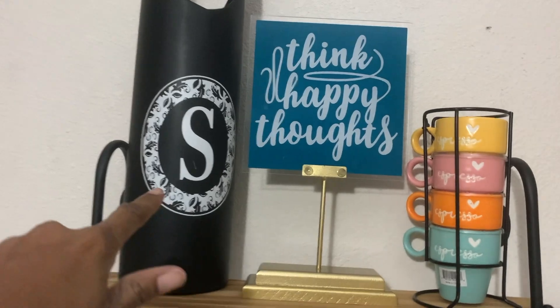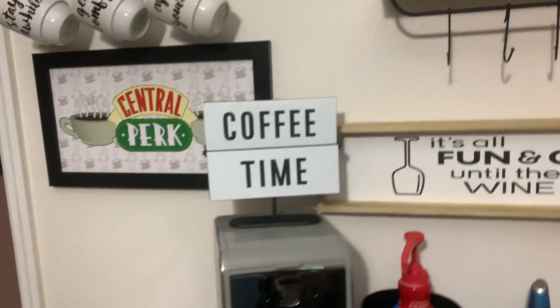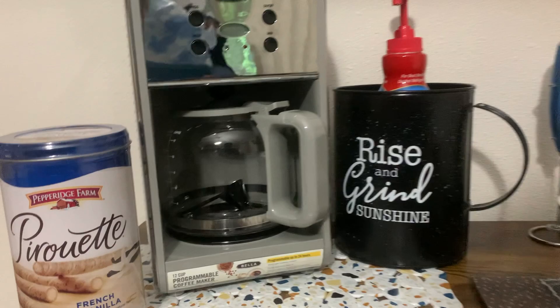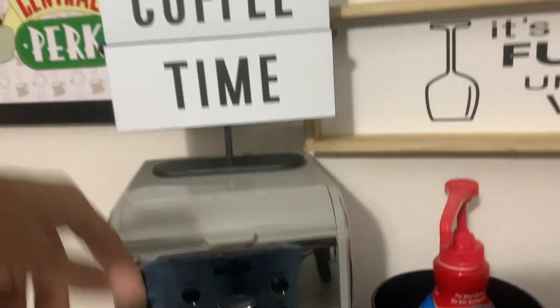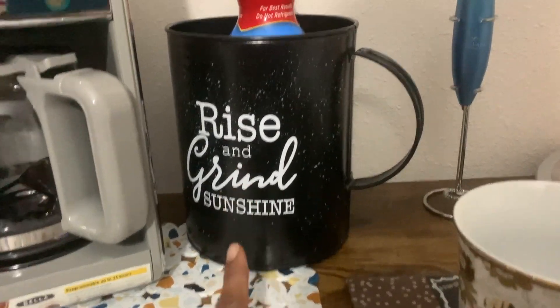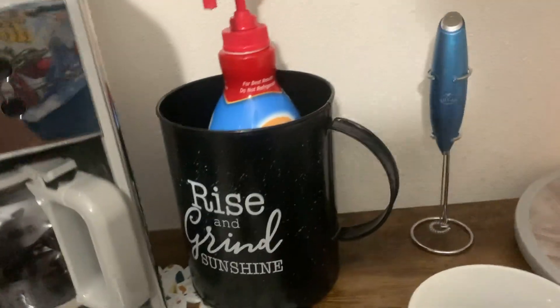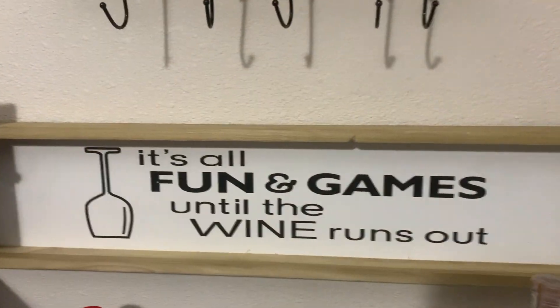Down on this level we got my little snacks for when I'm drinking my coffee. We got the coffee pot — gotta take all these stickers off, of course — and set the time. We got 'Coffee Time,' we got 'Wine Time.' Right here I decided to put this big old cup; I was going to put my creamers in it but I'll just use it to hide things a little bit. 'Rise and Grind Sunshine' — that's just my coffee maker. We got the sign: 'It's all fun and games 'til the wine runs out.'